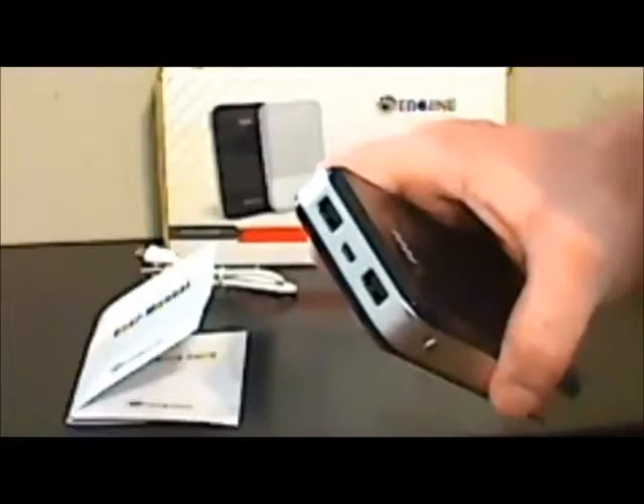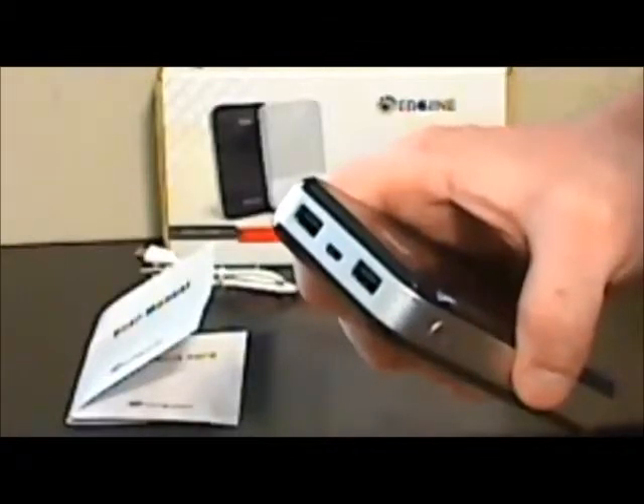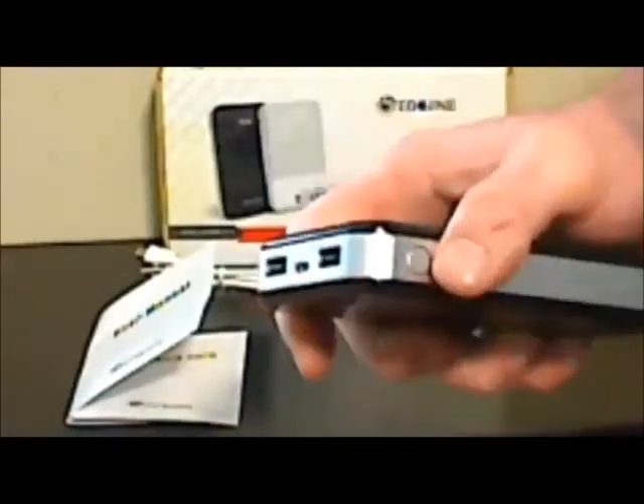The device charges fairly quickly itself and charged most devices fairly efficiently. I tried everything I have with it. Unfortunately, it would not charge the BlackBerry phone that I have — it charged everything else except the BlackBerry, which kind of drags down this rating as well.